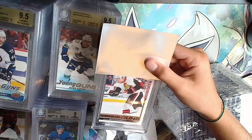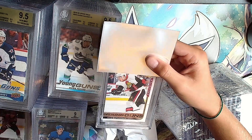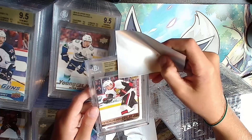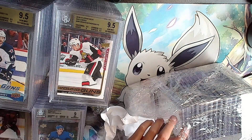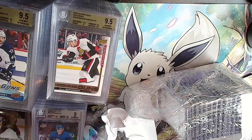Drake Batherson Young Guns, 99 out of 100 exclusives. Gold: 9.5 and a 9. Very nice - safe 9.5. That'll be something I can sell. We've been getting a decent amount of golds lately.